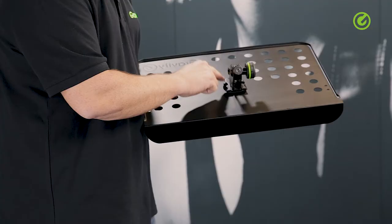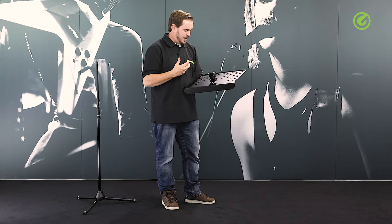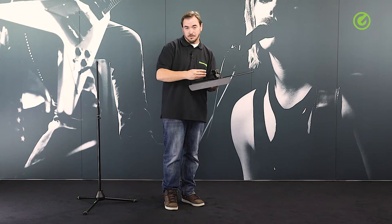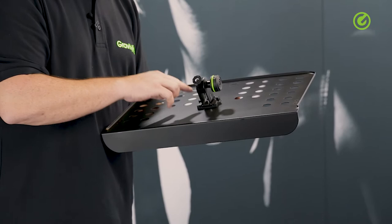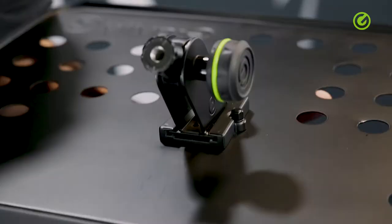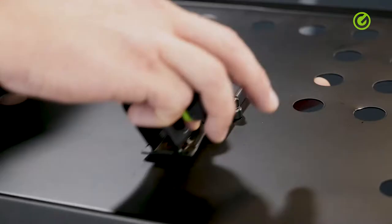Some cheaper stands do this part with bent metal or bent steel — they just bend steel over. Which is fine, but the problem is you have fairly high tolerances when you do that, so sometimes there might be a millimeter more or less, meaning this joint can sometimes jam. What we've done is use aluminium die cast tooling here, which means it always comes out exactly the same with very low tolerances.